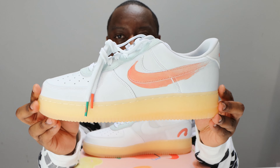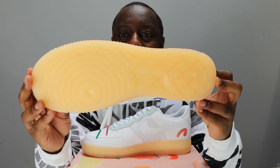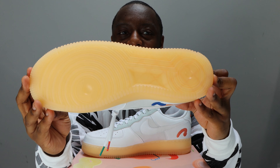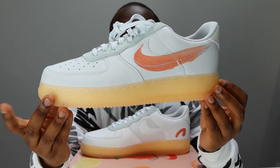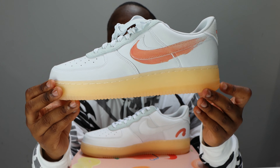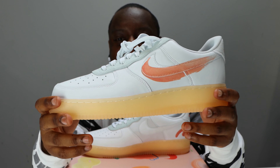Let's start from the soles up. We have a nice gum outsole — look at the tone of it, a nice almost peachy tone of gum. This continues on the midsole. Got a white midsole stitch, nothing on the Nike Air branding — very nice, very clean.